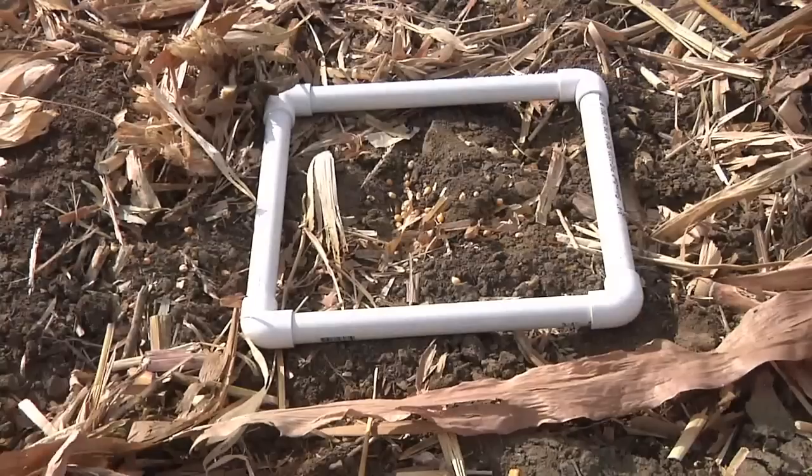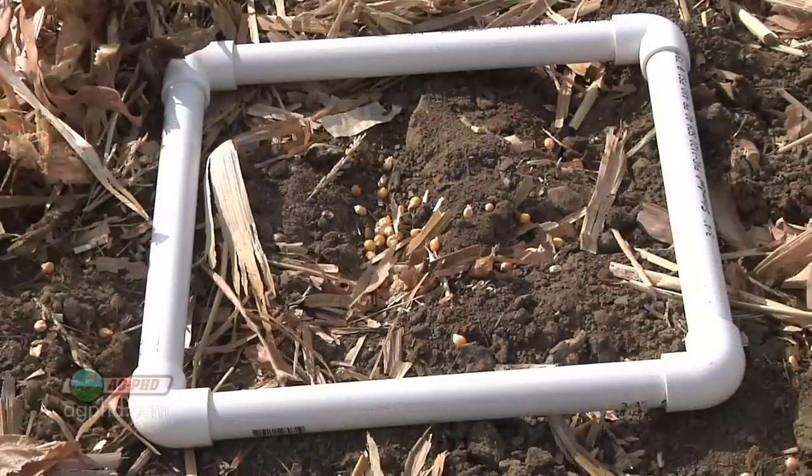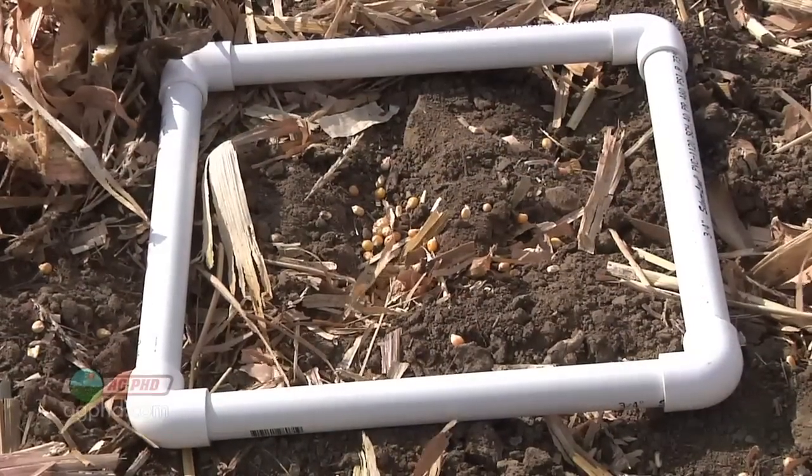During our Farm Basics time today, we're going to talk about what we do with this little square. It used to be really fun, but we've got to just use the square for something out in the field. What we do is we throw this thing down and then we see how many seeds are in this one-foot square, and that determines harvest loss for us. This is one of the most important things that farmers have to know.